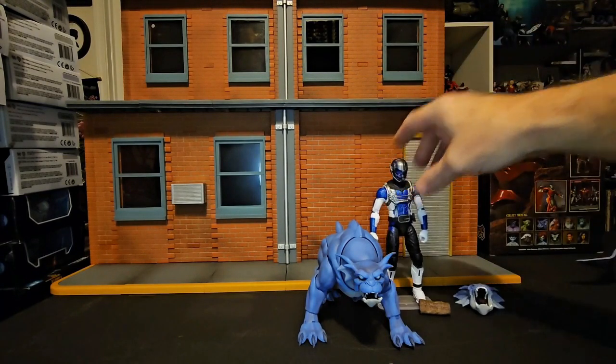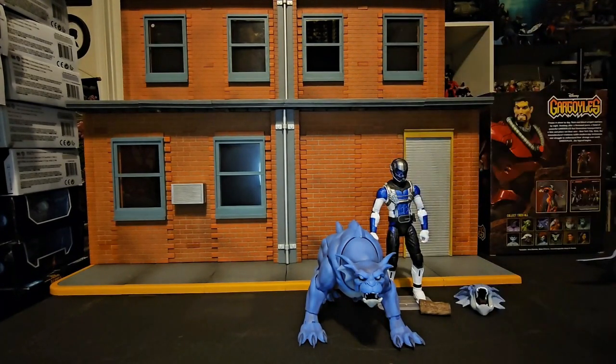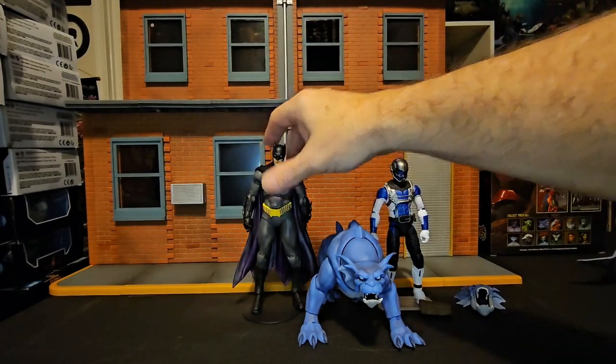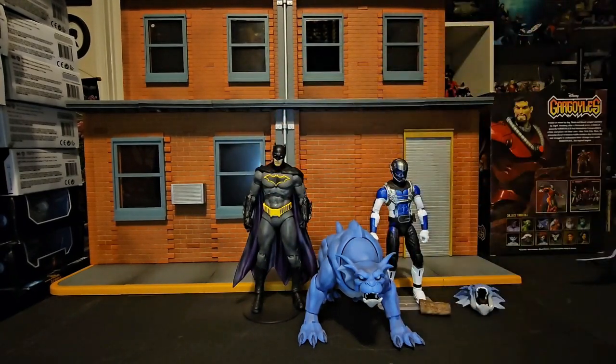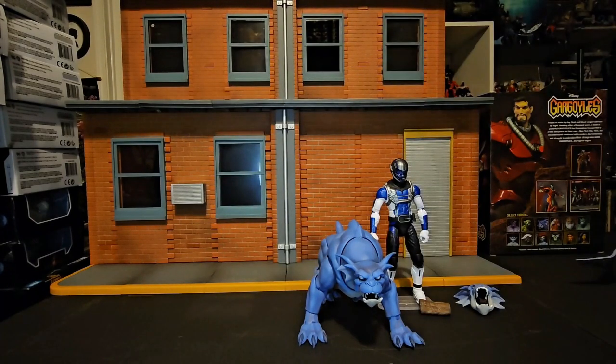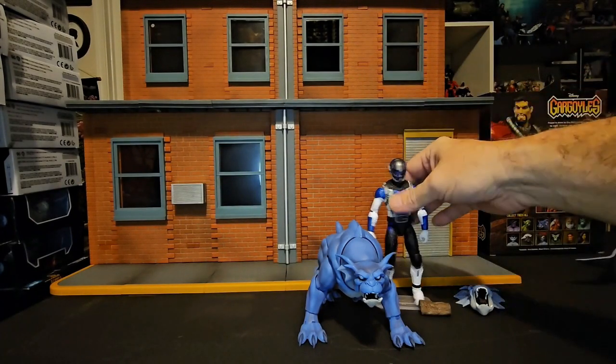Here is Bronx with a Marvel Legends figure as well as a DC Multiverse figure, and we can see he does fit in with both. Like most of the Gargoyles line, he fits in with other Hasbro and DC Multiverse figures.